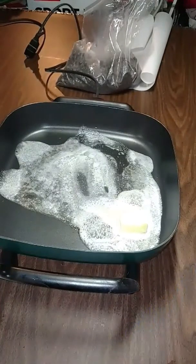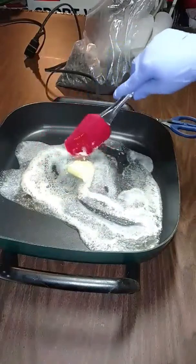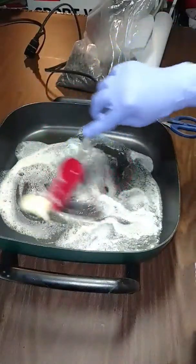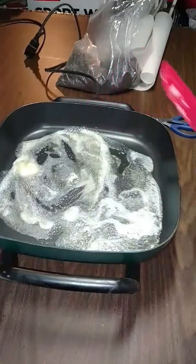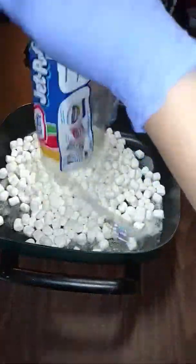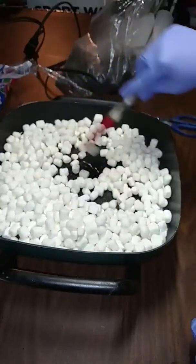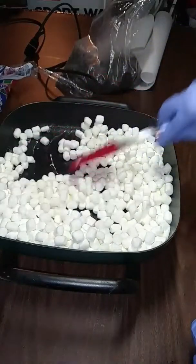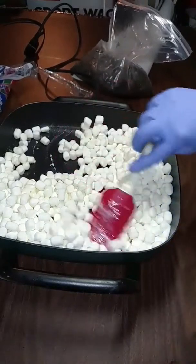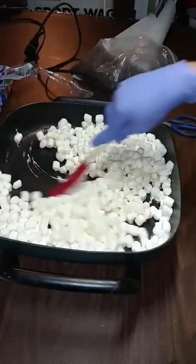Now I'm going to take a bag of marshmallows and go ahead and open that up. Once your butter is nicely melted, go ahead and dump the whole bag of marshmallows in and melt it down. It's kind of like making rice crispy treats, but instead of putting in rice crispy cereal, we're going to put in these broken-up Oreo cookie tops — minus the creamy center, of course — here in the marshmallows.